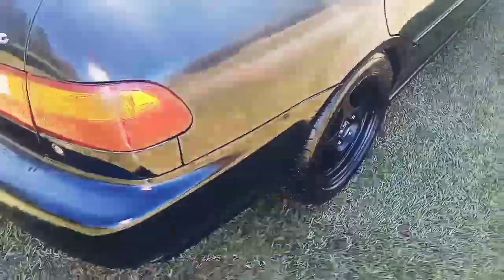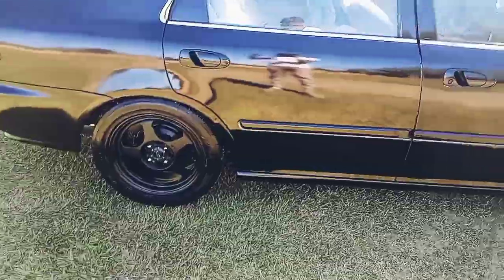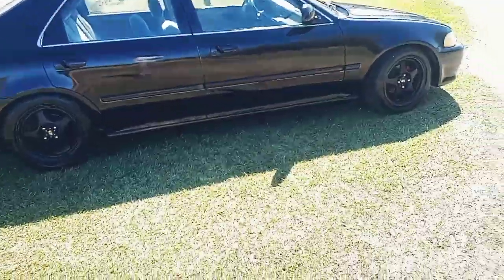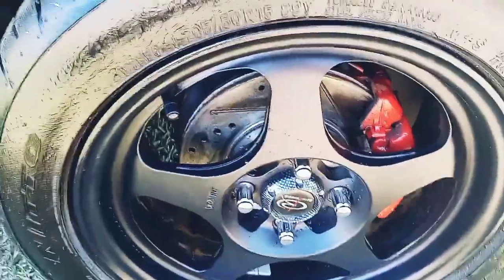We got needles on here — I don't know if y'all can see that right there. We go to the back here, got the exhaust. Sounds pretty good. On coilovers, 15-inch wheels — these are slotted rotors right here. Yeah, this is my car right here, it looks kind of crazy right now. I'm about to go through the details with y'all.